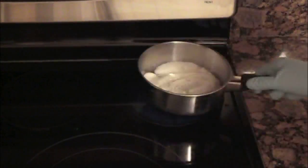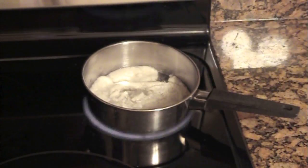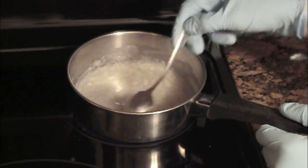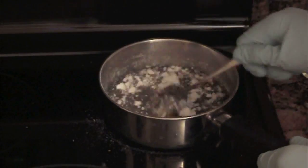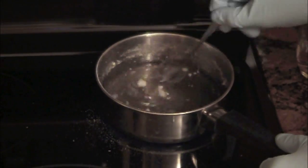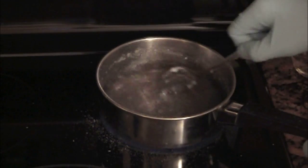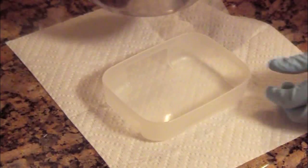Once you have it on the stove, just keep constantly stirring until the sodium acetate dissolves into liquid. There should be some undissolved powder left at the bottom — make sure you don't get that into the glass or container you're pouring into.